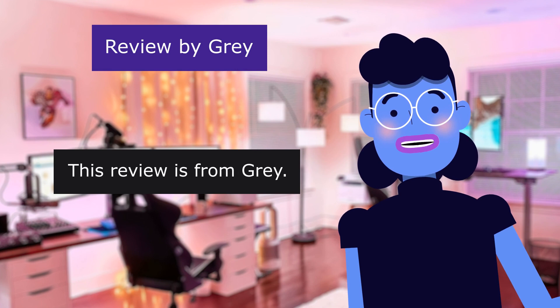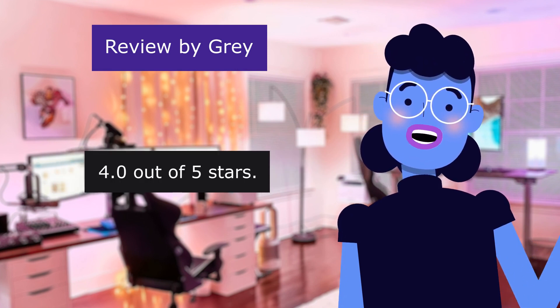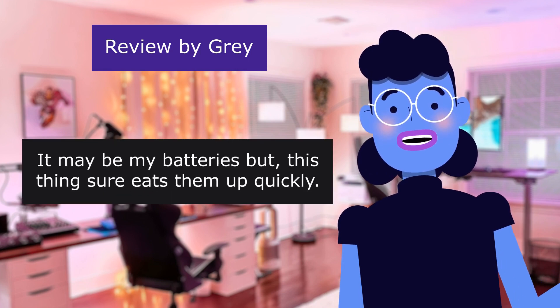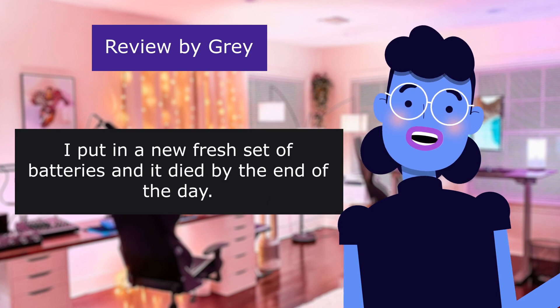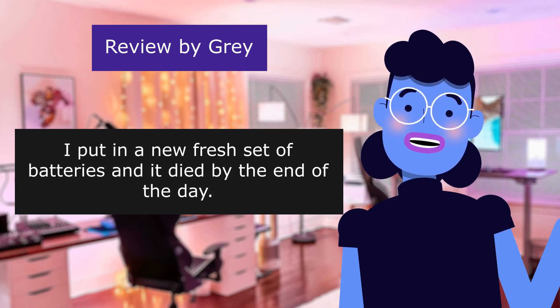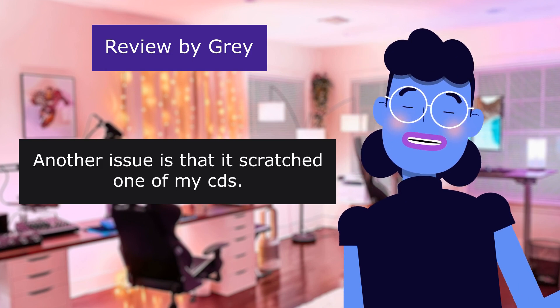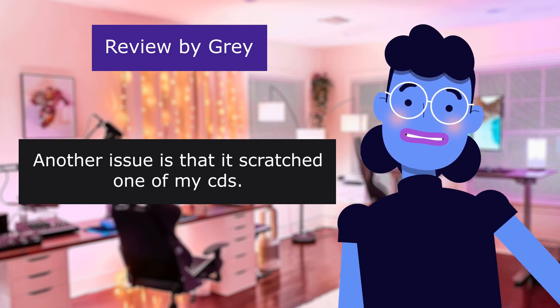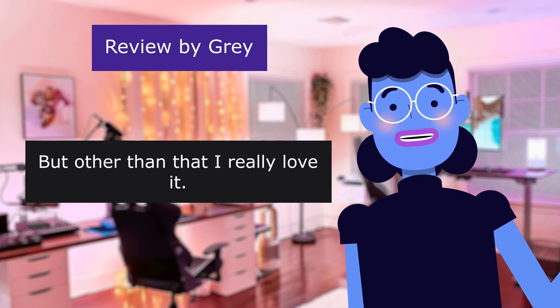This review is from Gray. Battery life issues. 4.0 out of 5 stars. It may be my batteries, but this thing sure eats them up quickly. I put in a new fresh set of batteries and it died by the end of the day. Another issue is that it scratched one of my CDs — was sort of upset because it was brand new — but other than that I really love it.